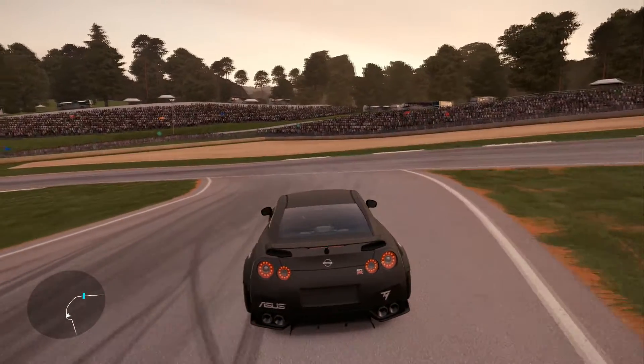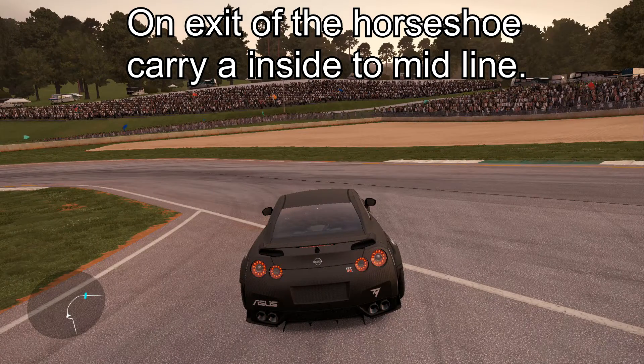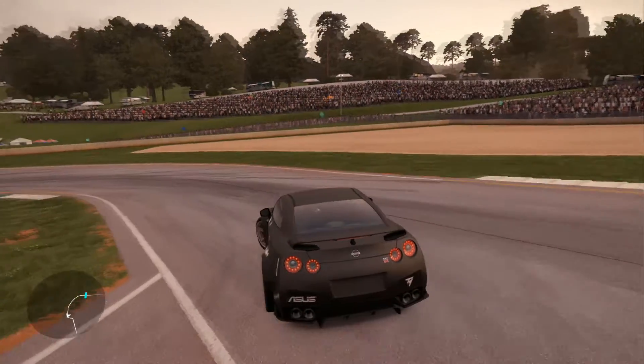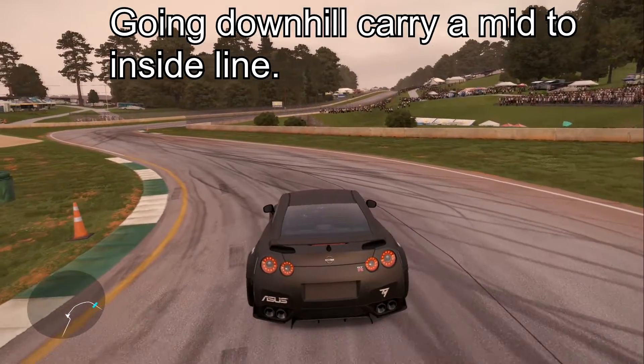Coming out to the exit of the horseshoe, you want to have an inside to mid line coming out on the exit. Coming down the hill, you want to have a mid to inside line.